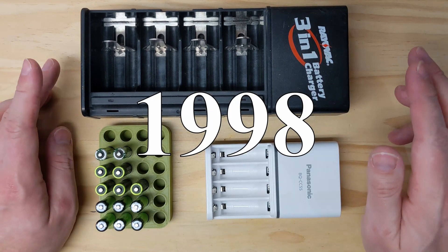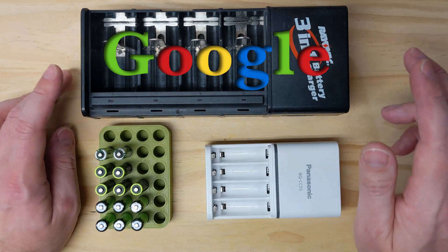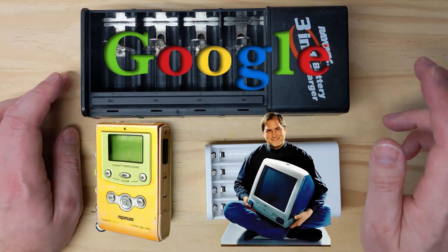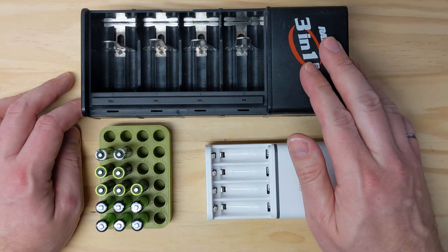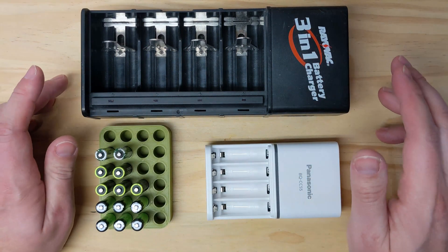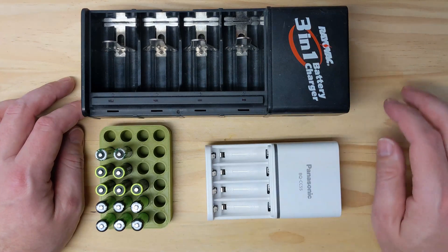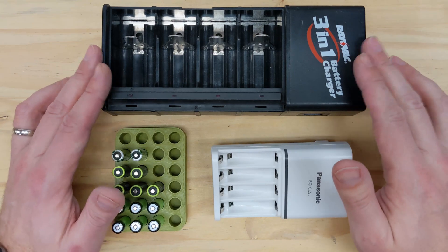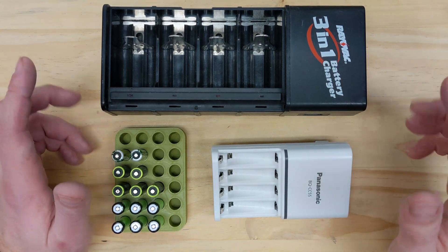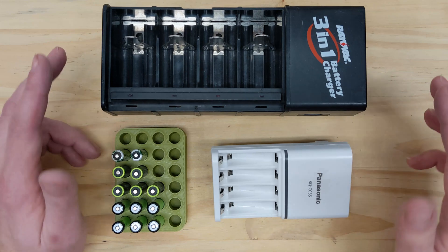Just to put that into perspective: in that year, Google was incorporated, the first MP3 player was sold, and Apple unveiled the iMac. Technologically, it's fair to say we've come a long way since this charger was made, so it shouldn't be surprising there are much better options now. All that being said, it's hard to estimate exactly how much avoidable wear on the batteries was caused by the Rayovac charger. Seeing how I have something better now, it's kind of a moot point anyways. Or maybe that'll be an experiment for a future video.